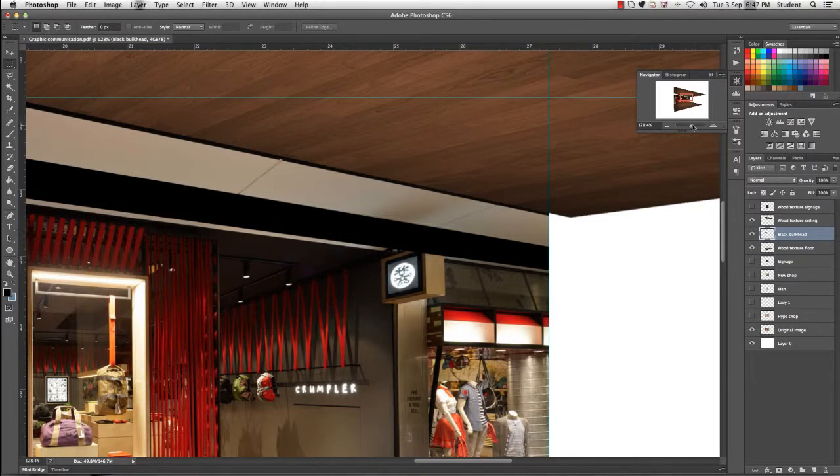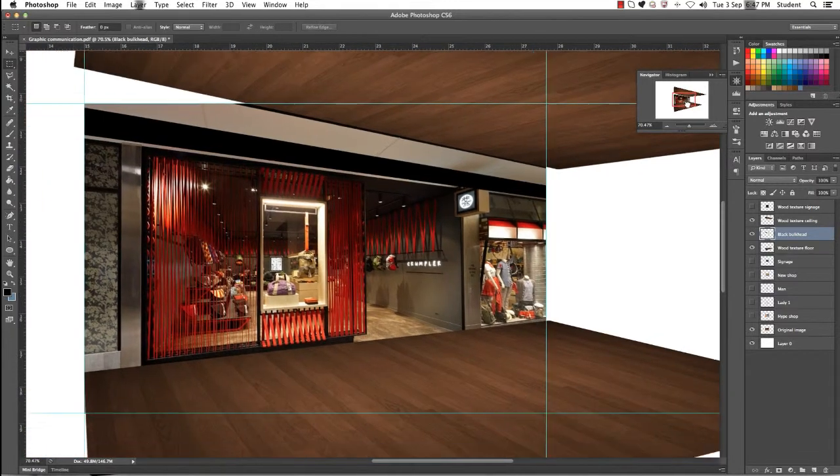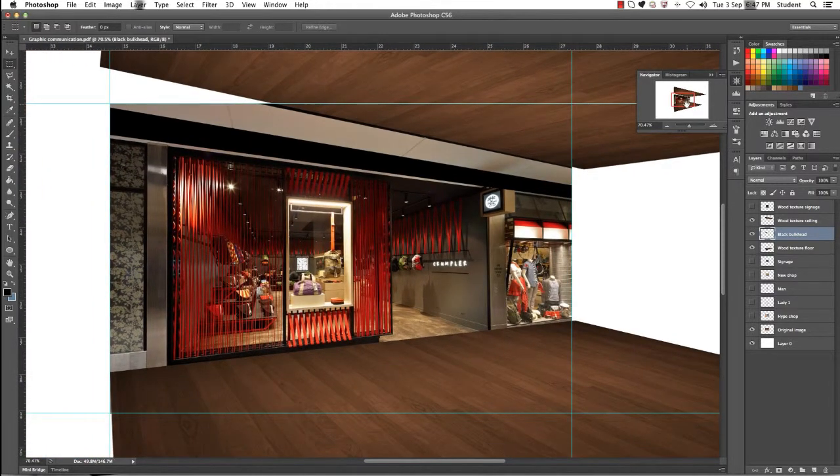Scroll back out and we can see what we've created with the black bulkhead. Now while we're here we're going to work on our signage. You can see that the black bulkhead is actually over our sign, so we need to make a few corrections there.